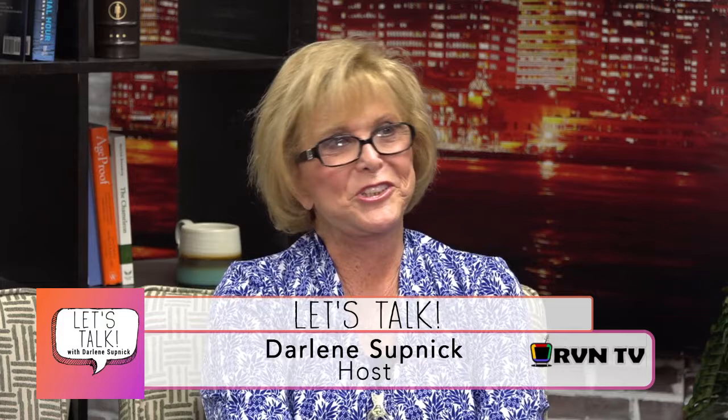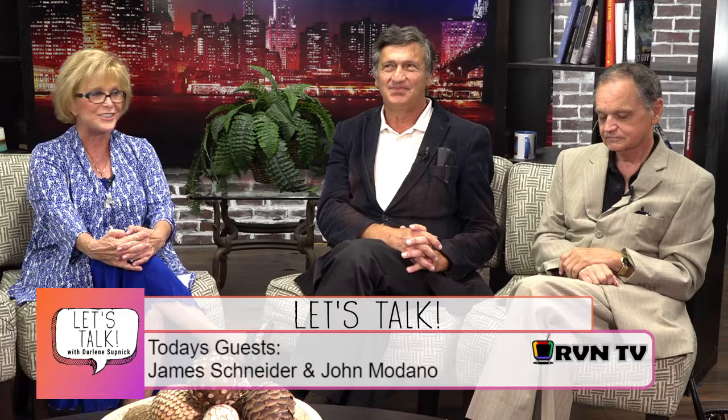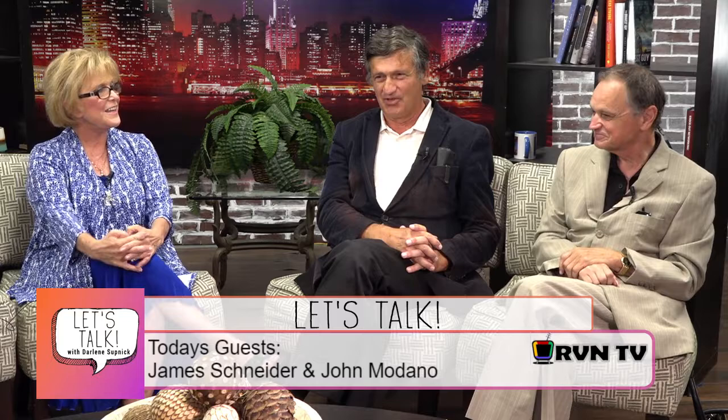Welcome to Let's Talk, I'm Darlene. We're having a great day and we're going to have a great show today. I have my two guests with me — James and John — both are music teachers and musicians. That's very near and dear to my heart because I used to be a musician and a music teacher. Welcome to the show, John and Jim.